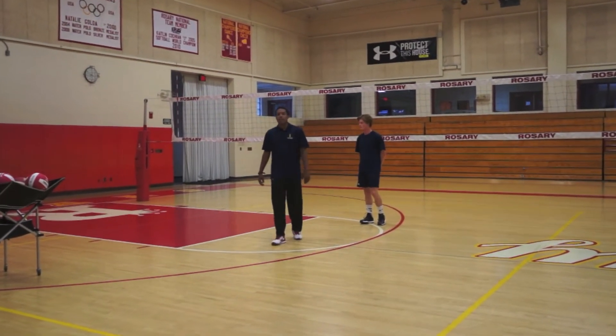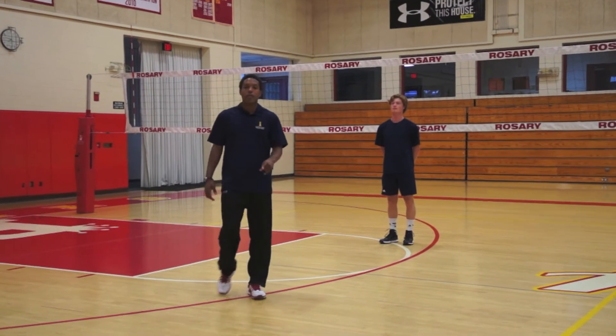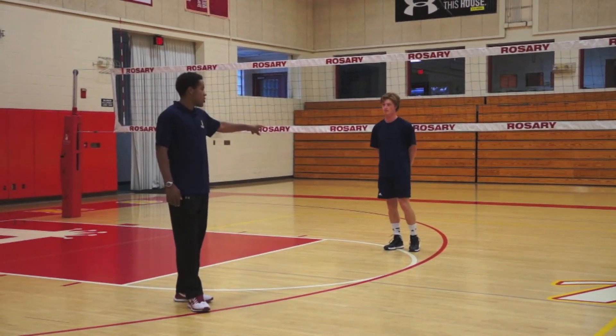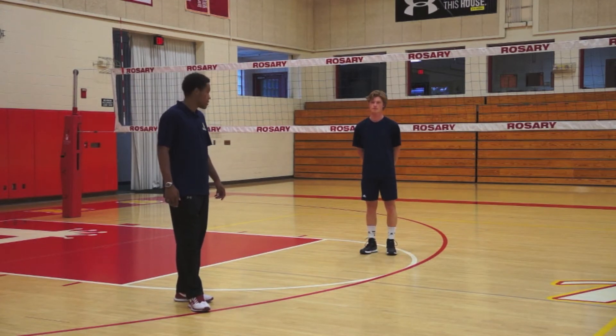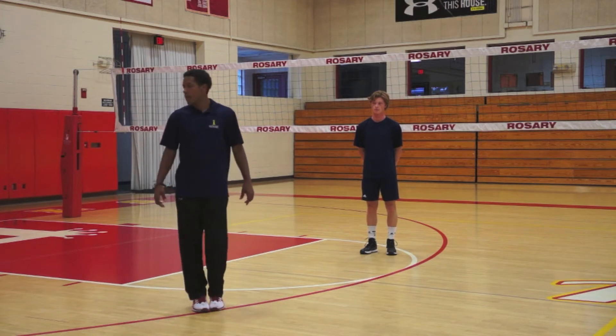Chris Austin here with your tip of the day. So last time with setters, we talked about the way that we want their body moving to in-system passes and medium passes. This is Cole Kendrick — he's a setter at UC San Diego. He played for me a couple seasons before and he does pretty well with the system, so he's going to be the demo guy for me on this.